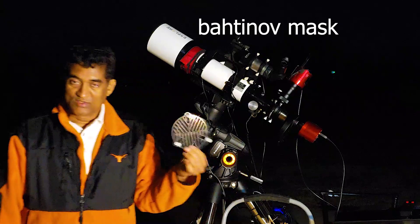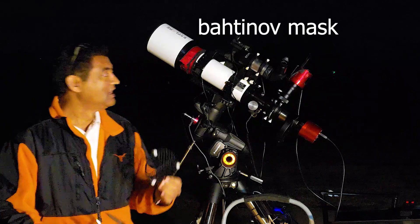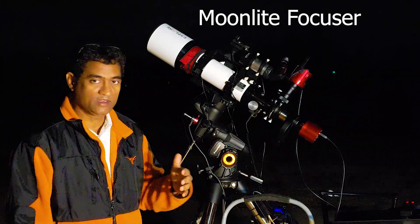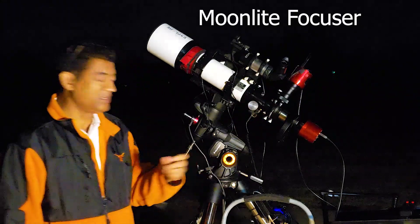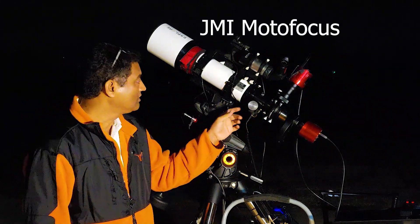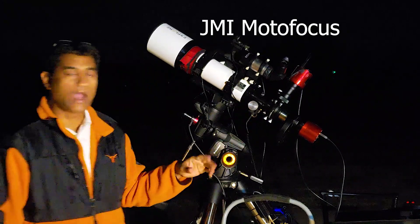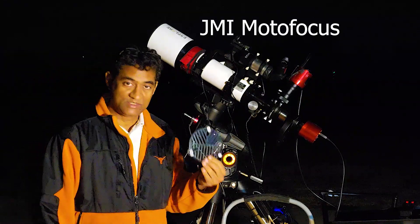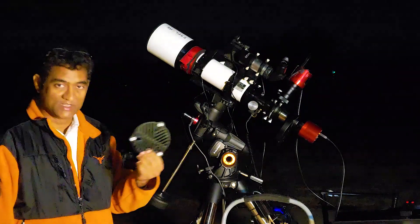I wanted to take this to the next level and show you how to get precise focus using this one. Alternatively, you can install a Moonlight focuser, which is an automatic focuser you can install in the image train. Or you can buy a JMI focuser and install it to your focuser and it twists the knob automatically. It's up to you — this is the cheapest version of it.